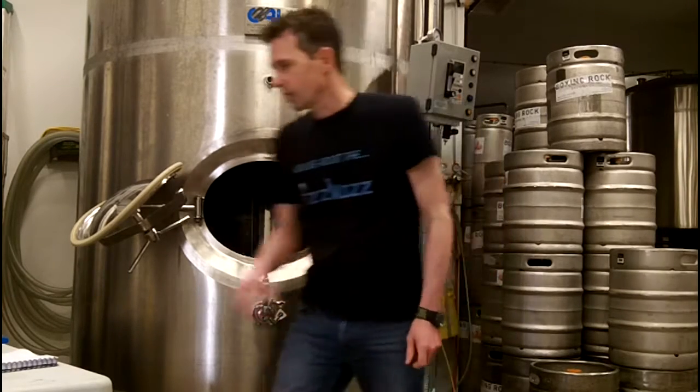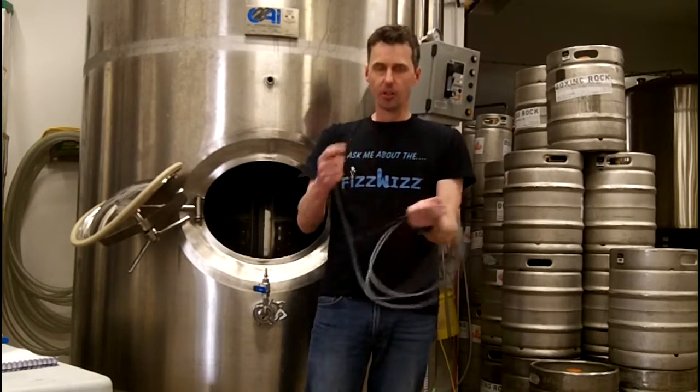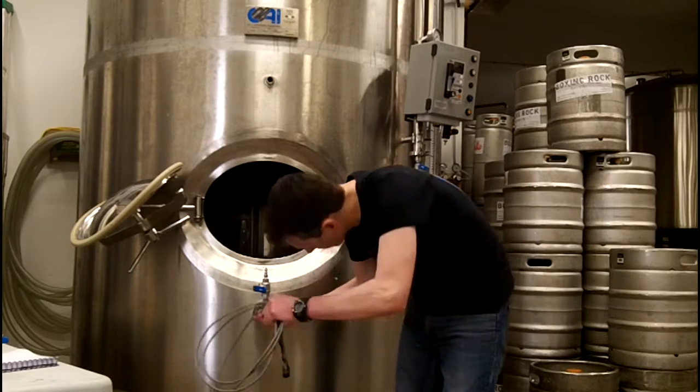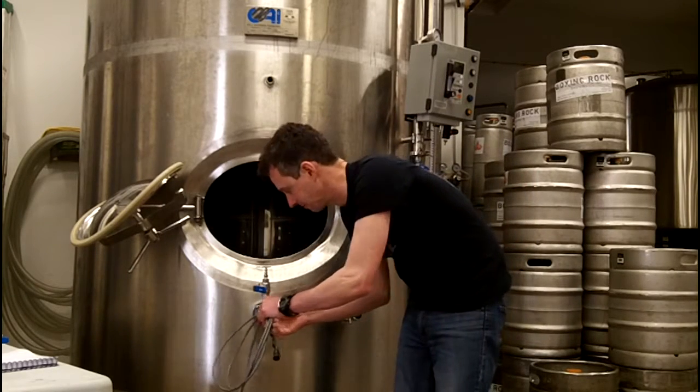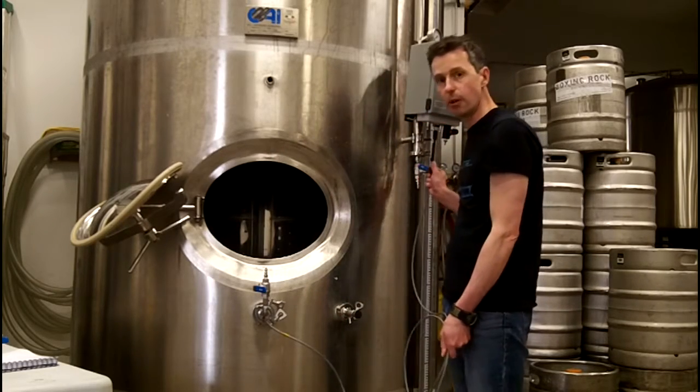You get the FizzWiz temperature sensor, which installs at the bottom of the Whistone combo, and it plugs into the bottom of the device.